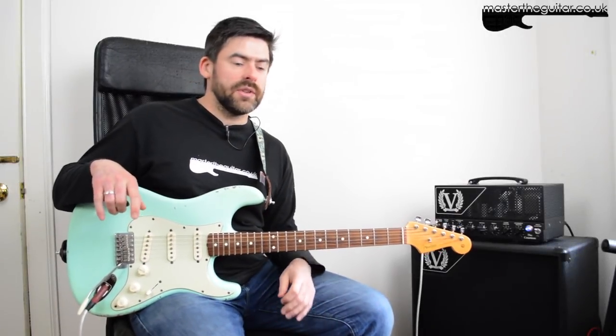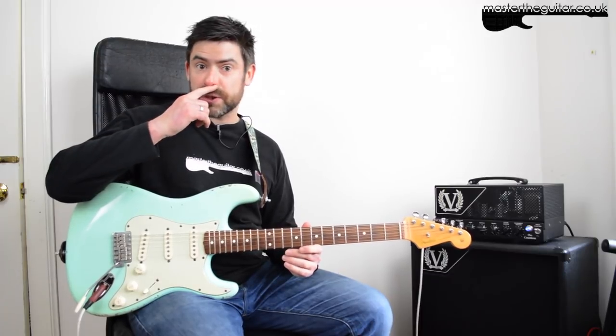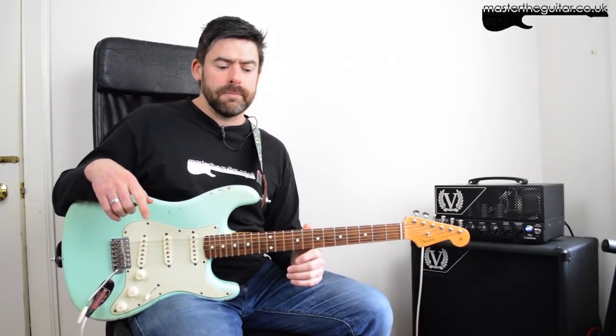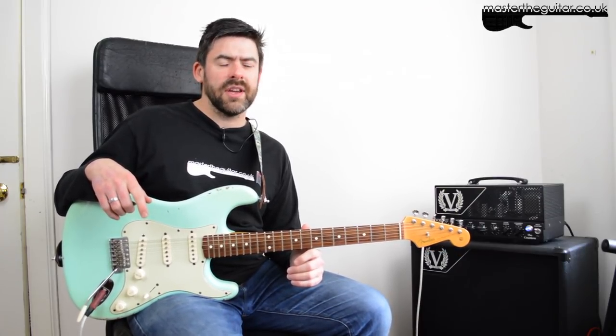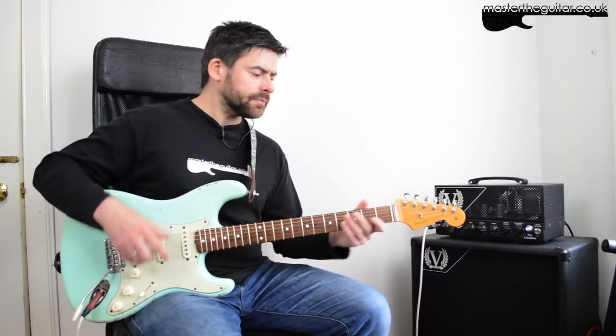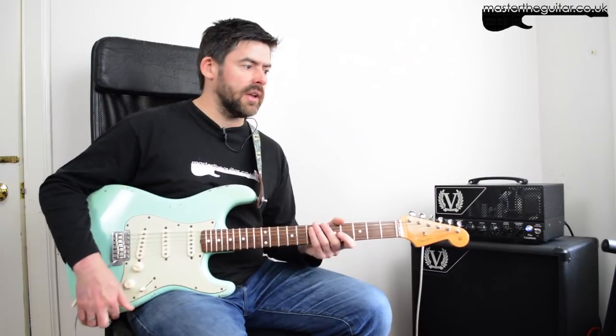Hey guys, welcome to Master That Riff. Today we're going to be looking at 'All Lips and Hips' by Electric Boys. Have you ever heard Electric Boys? They're a slightly underrated rock band from Sweden, late 80s, early 90s, with a really funky psychedelic tinge to their songs.